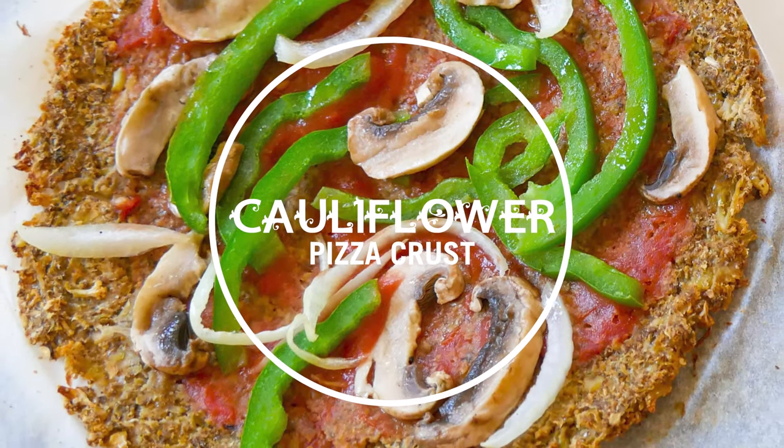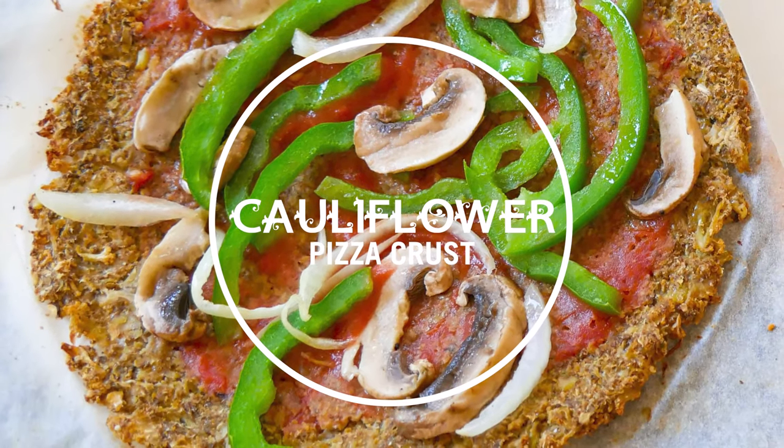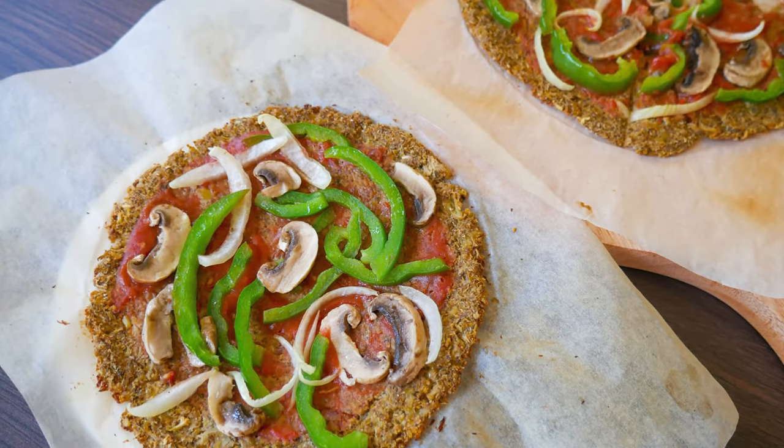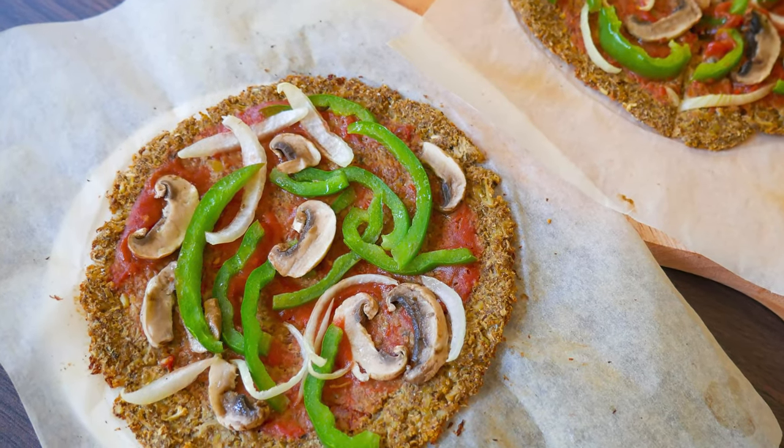Hello everyone and welcome to Veganize Anything. Today we will put together a cauliflower pizza crust, a gluten-free alternative to your ordinary pizza base.